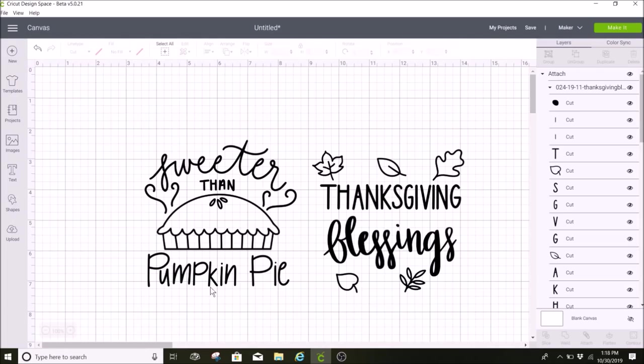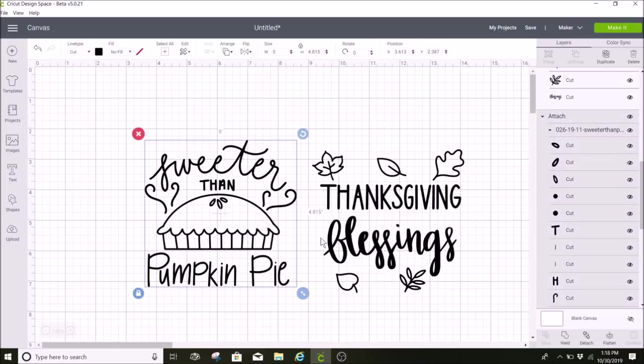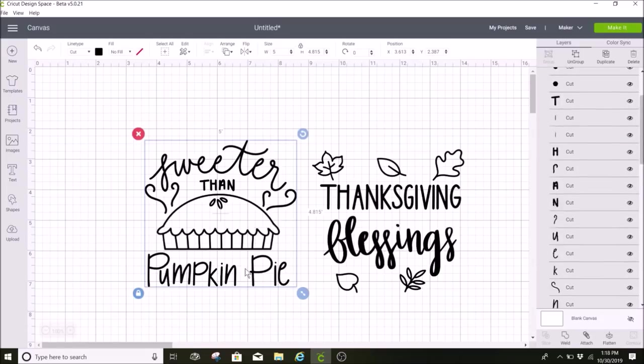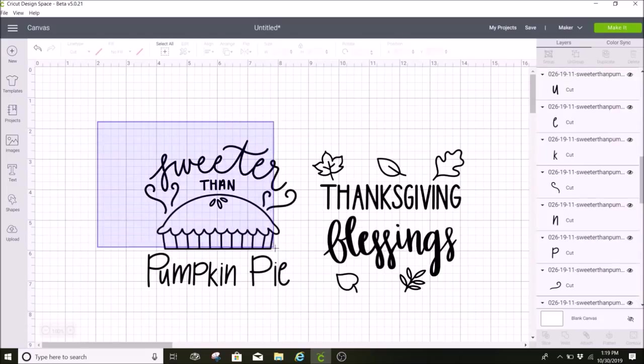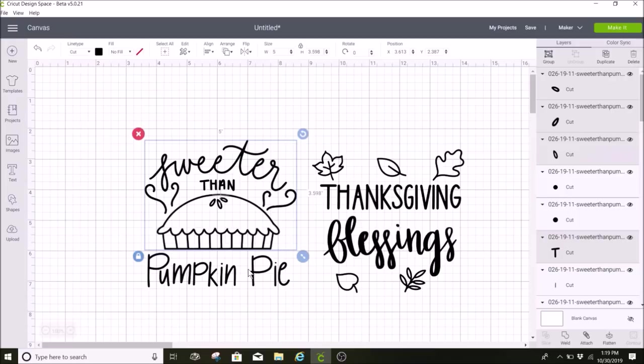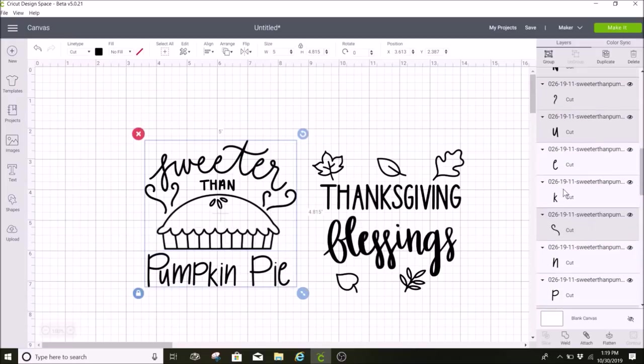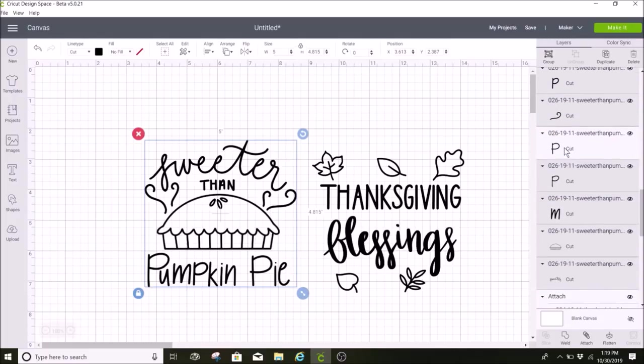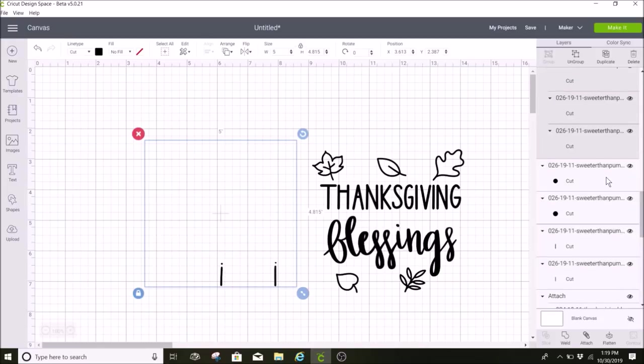While weeding out my design, I lost this eye and also the little dots for these eyes. So I'm going to try to have the Cricut cut those again. I'm going to detach these, then ungroup them. I'm going to try to group all of this together except for the eye and the dots, then I'm going to hide those. I'll come over to my layers panel and select these to hide them.